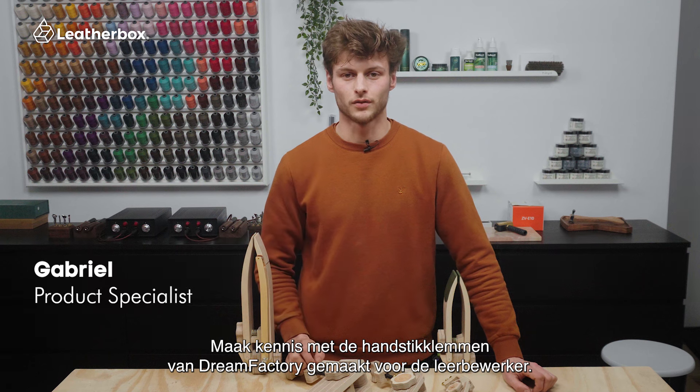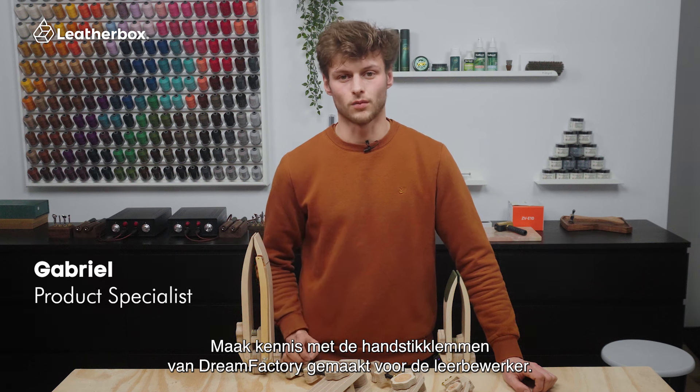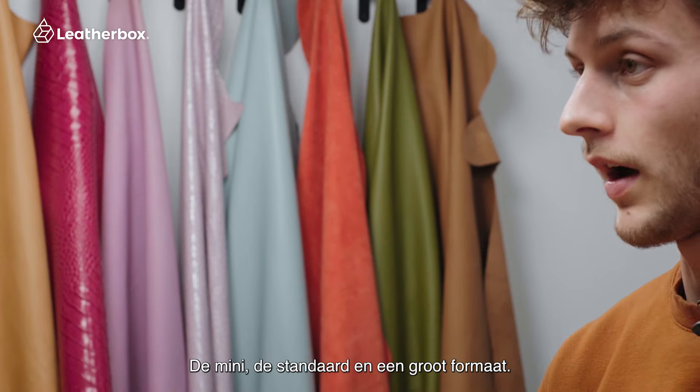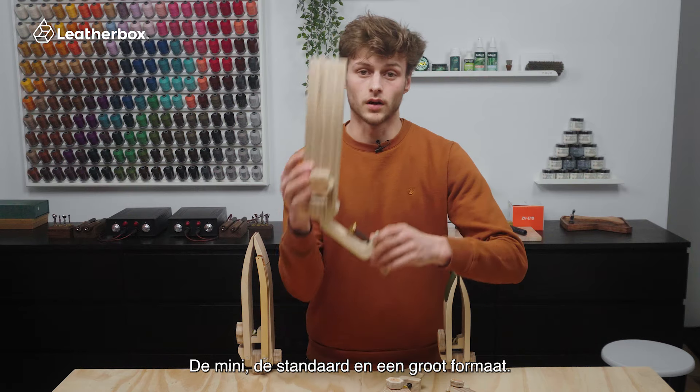Introducing the hand stitching clamps from Dream Factory, crafted for leather workers. Available in three different sizes: we have the mini, we have the regular, and we have the large.